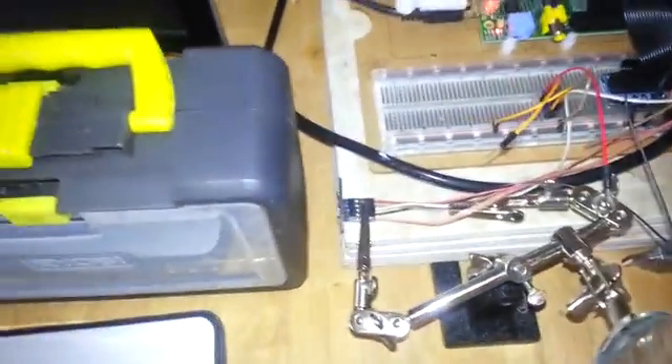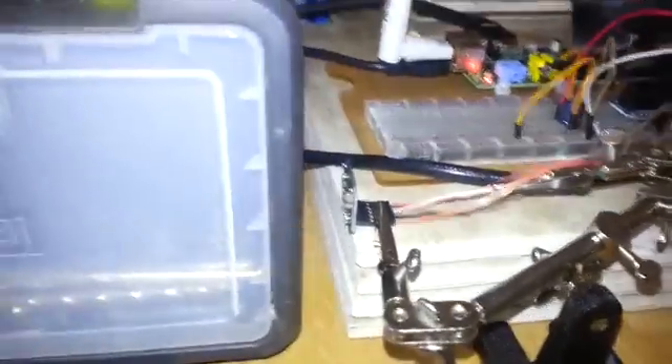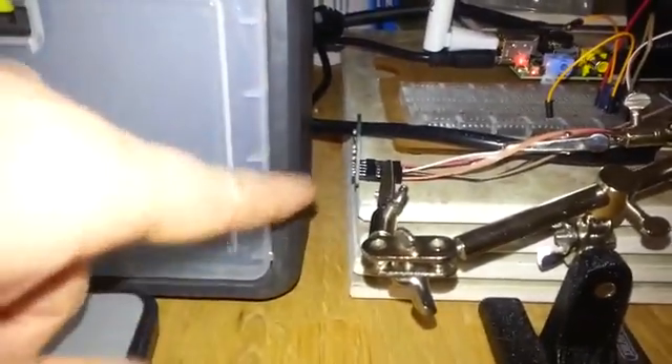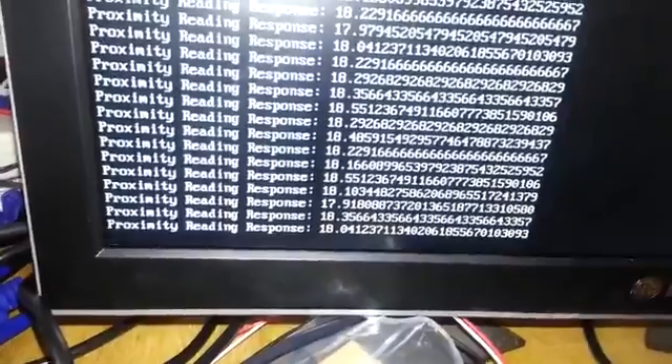Here's my Pi with its sensor. There's a distance sensor being held by the crocodile clip. It's measuring the distance between this box and the sensor. We've got some values in millimeters being displayed on the screen.